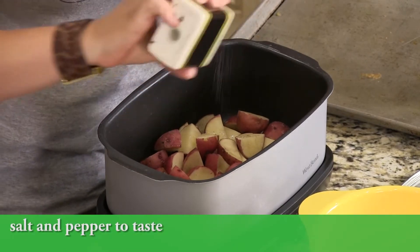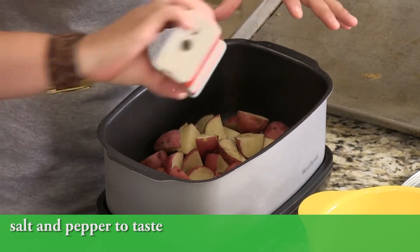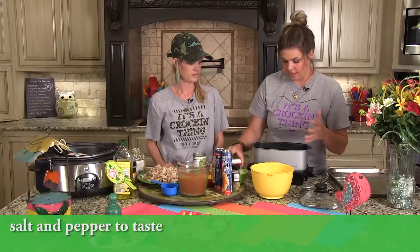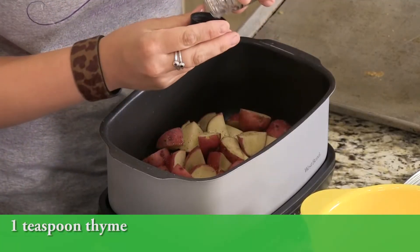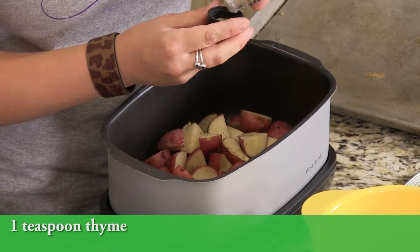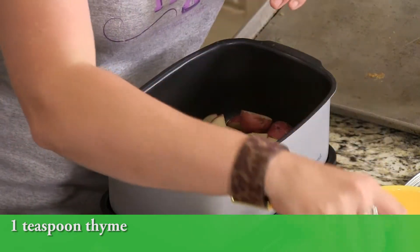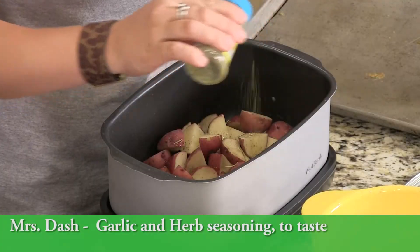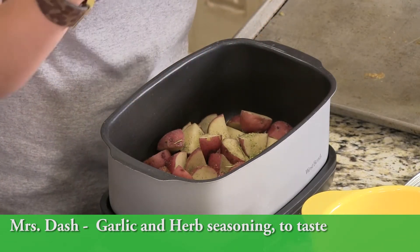Add some salt and pepper. You can make this as fresh and as healthy a recipe as you want. We added salt, pepper, and I'm going to add some thyme. New potatoes make me think of spring and summer — this would be really good with some corn on the cob. It's a good home-cooked meal that doesn't feel too heavy.